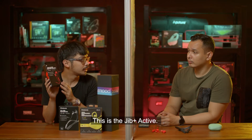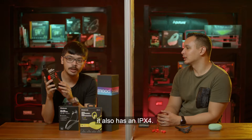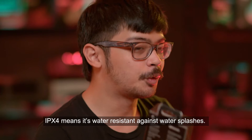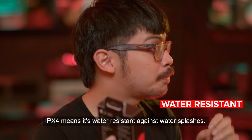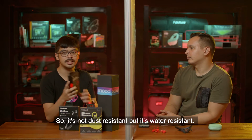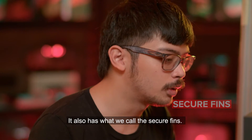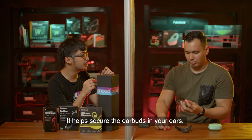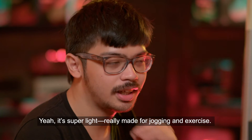Starting with the first one — this is the Jib Plus Active, the most affordable active earbuds in the lineup. It has 8 hours of battery life and an IPX4 rating, meaning it's water resistant against water splashes. It also has secure fins to help keep the earbuds in your ears, and it's very lightweight — made for jogging and exercise.